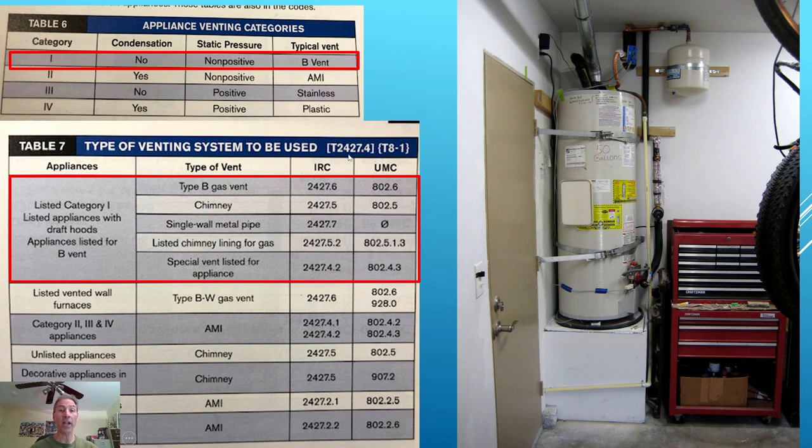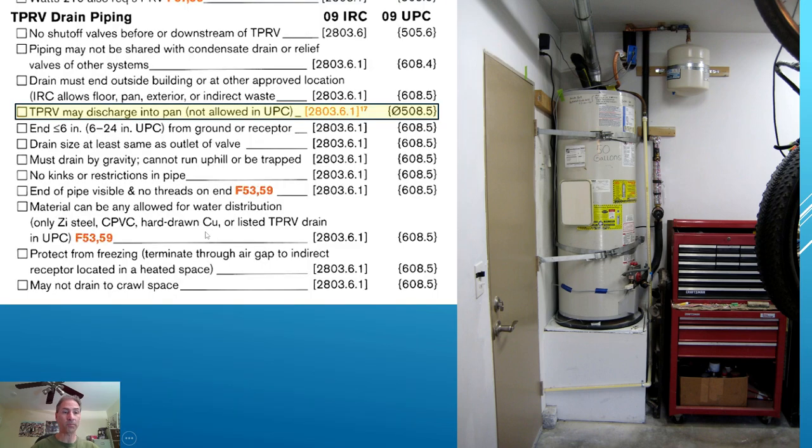Here are the IRC and UMC code sections where you can find this information. Now, this isn't related to the vent pipe, but it's something related to water heaters of interest. The TP and RV discharge may discharge into a pan under the IRC, but it is not allowed in the UPC. It's interesting how the codes differ amongst themselves. That's why you have to communicate with your AHJ to determine what you have to do for your installation.